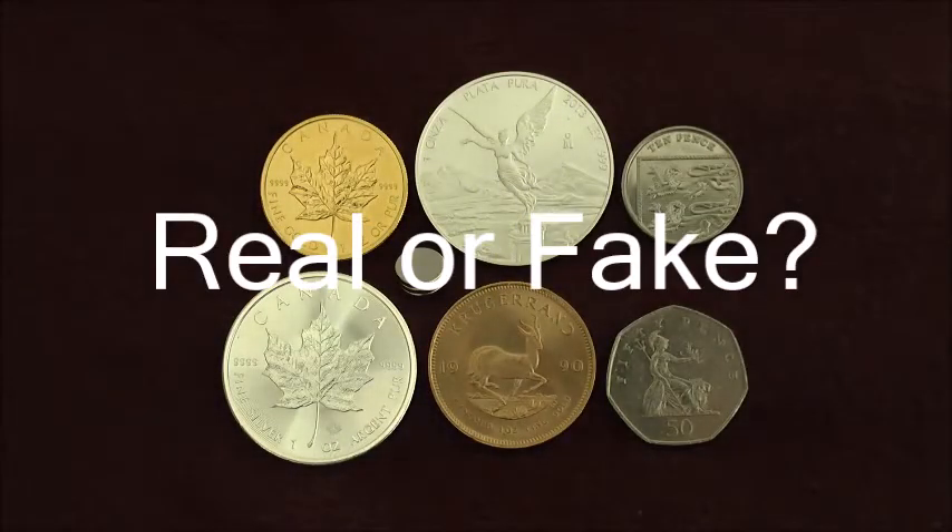Congratulations on deciding to buy some gold or silver coins or bars. Having decided what products to buy, how would you know if what you are buying is real or fake?